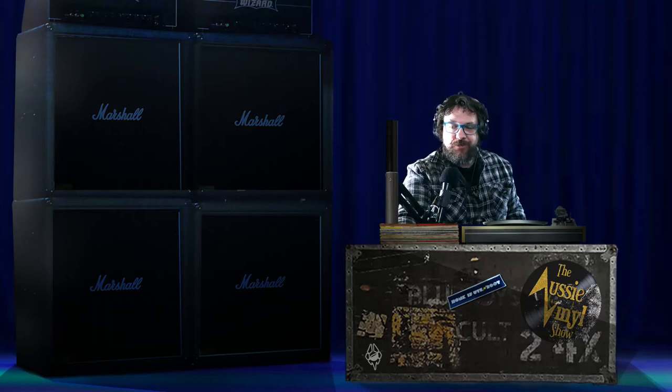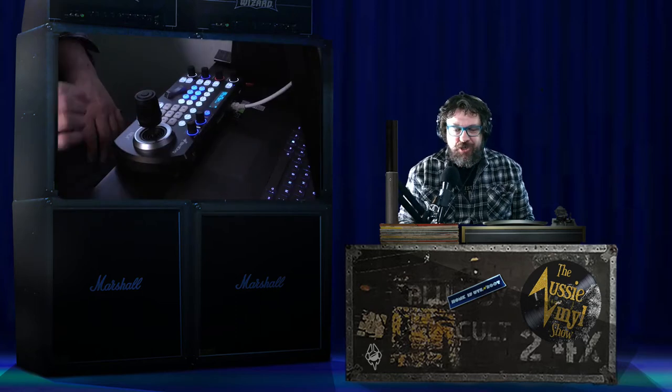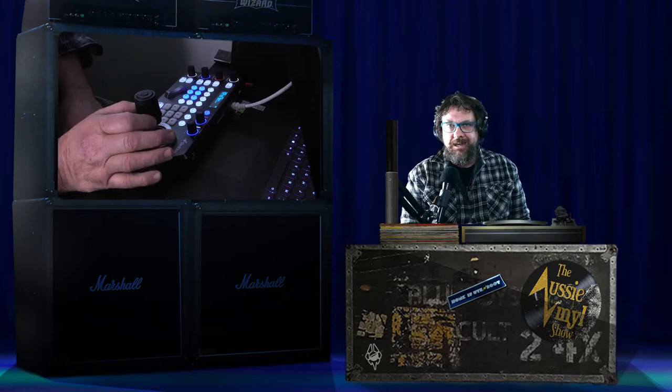Hey, Derek here at Castaway Studios, or should I say the Aussie Vinyl Show virtual set in the corner of my bedroom. Today, I just wanted to quickly show you my latest toy, which is the BirdDog NDI PTZ keyboard controller.